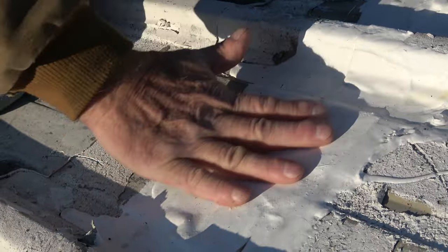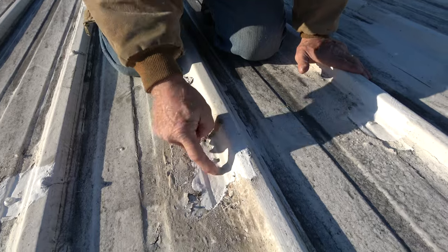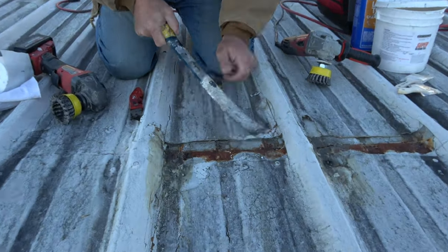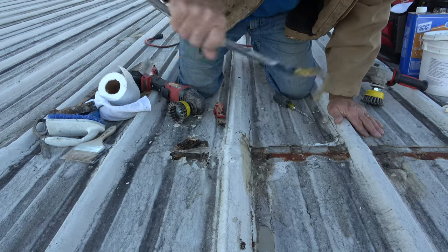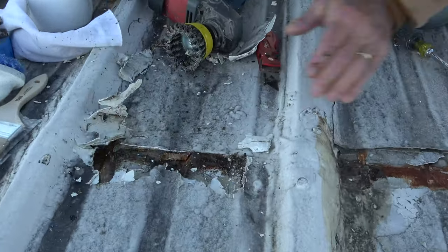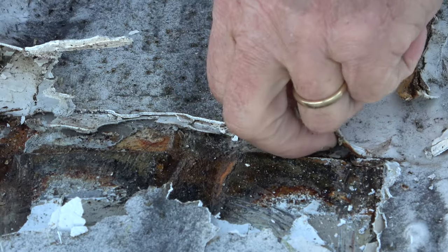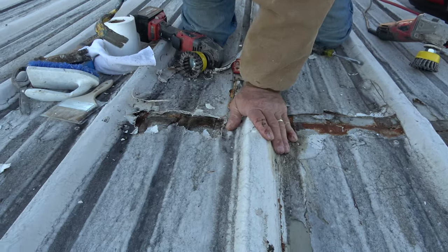Look at the fasteners — it's sealed all the way around, water cannot get to that fastener. You may have this problem on your roof: a seam is leaking, and look at the rust on the seam. See the rust there? Water accumulates, and it's wet. Or you can have this problem with a screw.